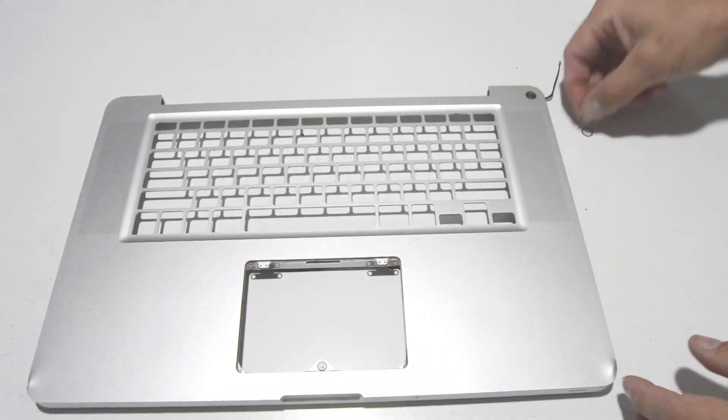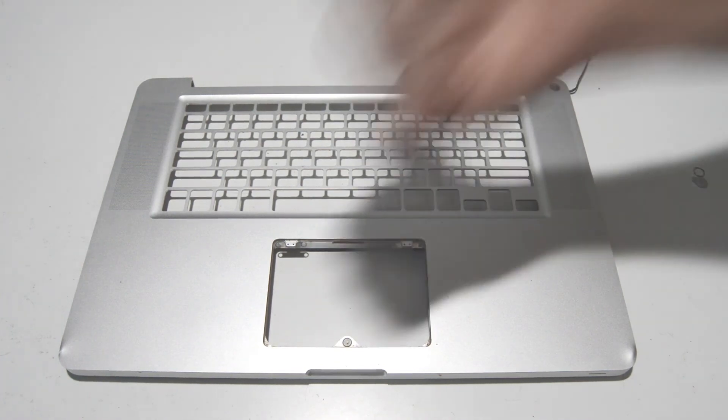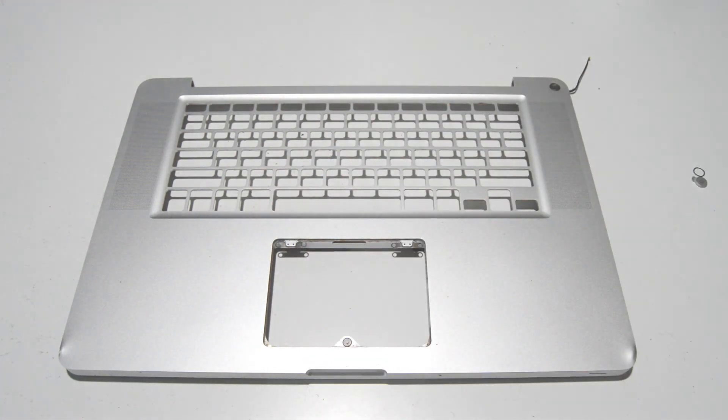That is how you disassemble a MacBook Pro A1286, late 2011. Thank you, and if this helped you, please like and subscribe.